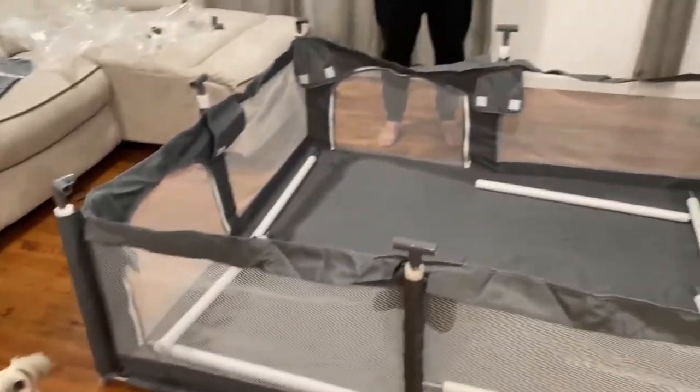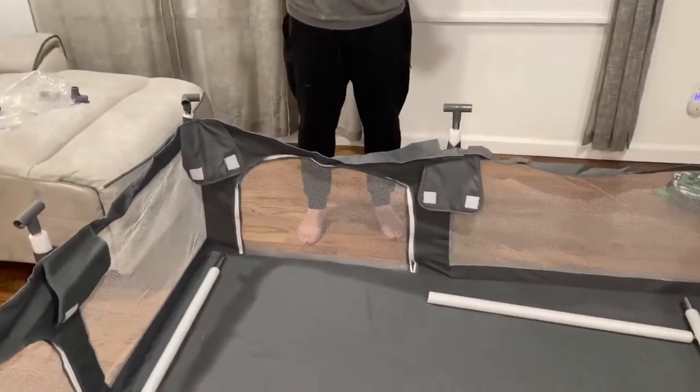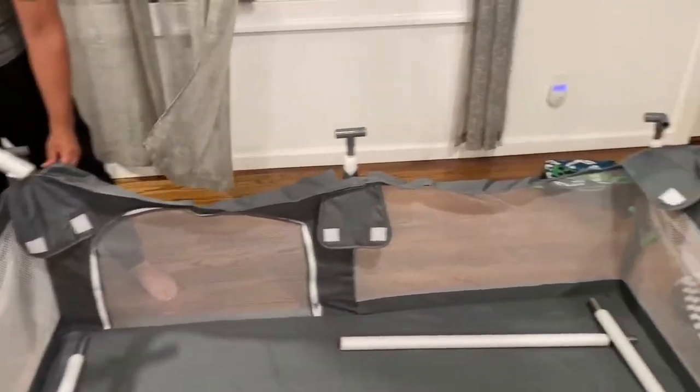Now it's up — all the corners, all the pieces. Now you put the top pieces. As you can see they're all laid out again; you put them through the holes and connect all of the sides.